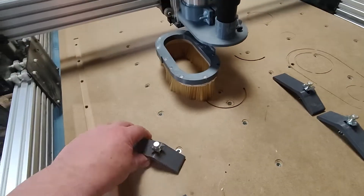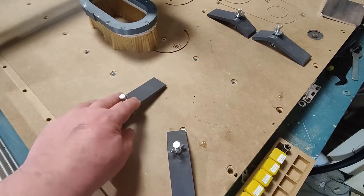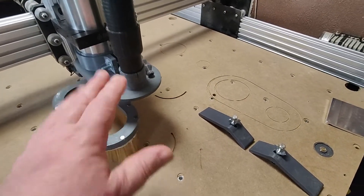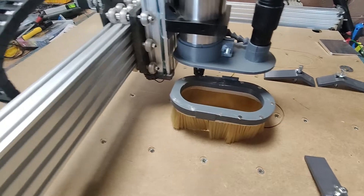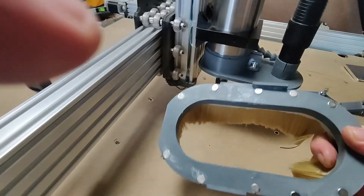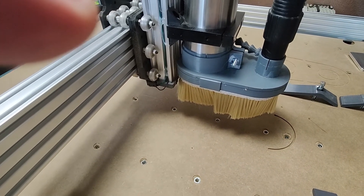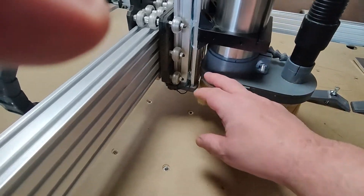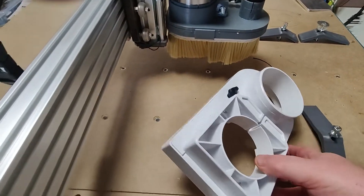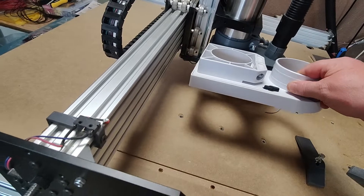We have a waste board, and for that waste board I have a lot of holes. I've been printing clamps which I found on Thingiverse — they're quite nice. I also constructed my own dust collector; I'll add it to Thingiverse. I 3D printed everything for that, added magnets, and it works great. I did buy one first but it was really big, bulky, and clunky.